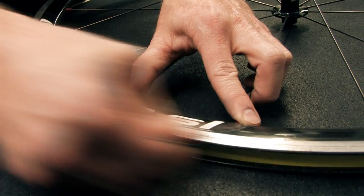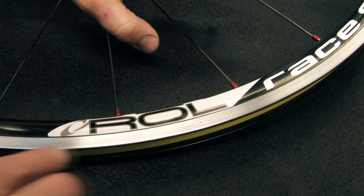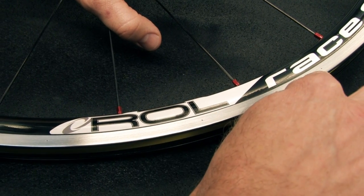Complete this process on both sides of both wheels and notice a nice even tone of aluminum on the brake surface of the rim sidewall.